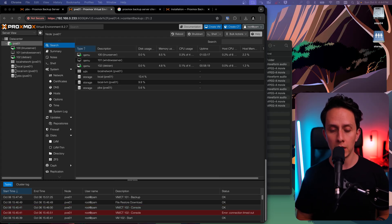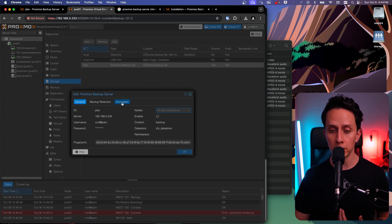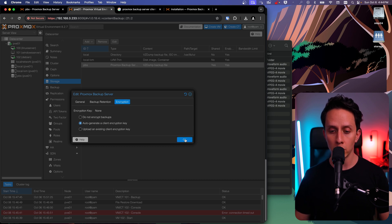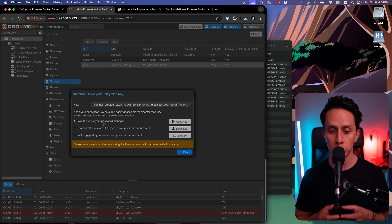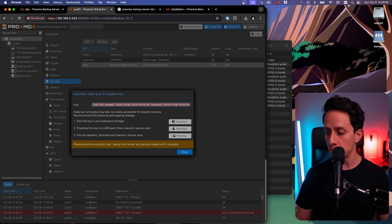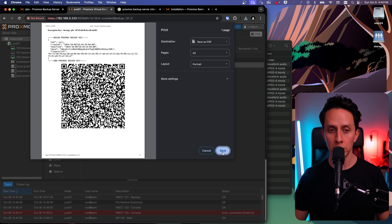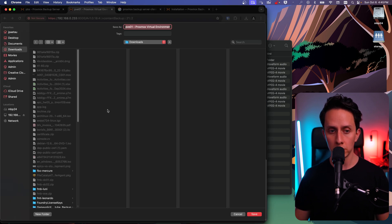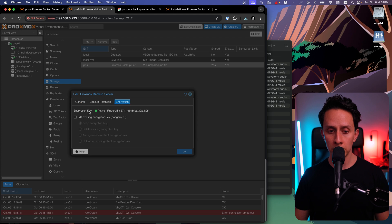Now I'm going to show you how to encrypt your backups. Go to Datacenter, then Storage, click on our Proxmox Backup Server storage, and click Edit. There's an Encryption tab — click on it and select Auto Generate a Client Encryption Key, then click OK. It's going to generate your keys. This is a good moment to print or download the key. Make sure you keep this key safe because without it you will not be able to recover your backup. Download the key, copy it, and store it somewhere safe. You can also click Print and Save as PDF, which will also give you a QR code. Once done, click Close — and now your backups will be encrypted. You can see the encryption key is active with the fingerprint displayed.